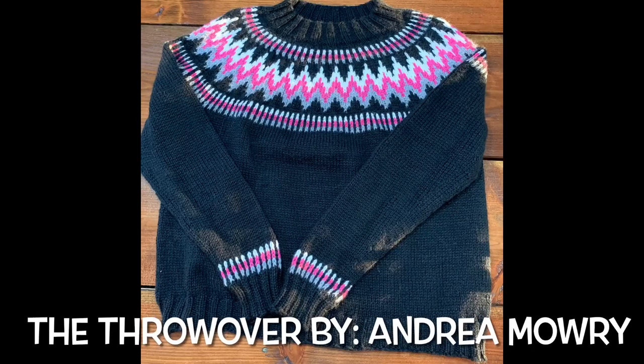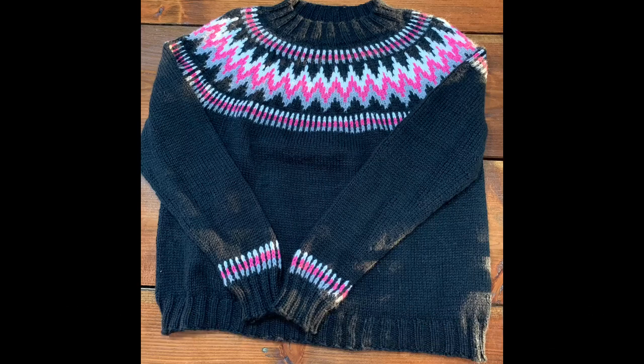My second hat was knit with Barroco Vintage in black and gray — leftover yarn from my Throwover sweater, which is another FO. I knit the Throwover by Andrea Mauri for my sister Becky, all in Barroco Vintage. The pink colorway was something like 'Dashing' and the black was Charcoal. Mom made one too and added a little stripe pattern on the sleeve cuff just before the ribbing — I saw it in the pattern and copied it on mine.